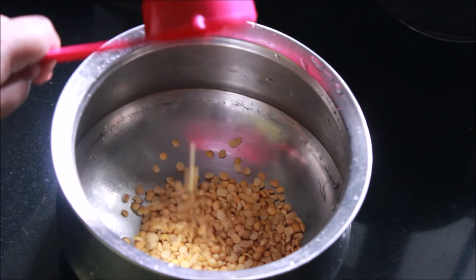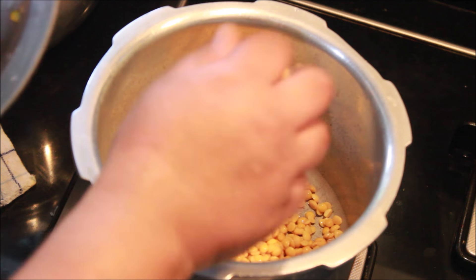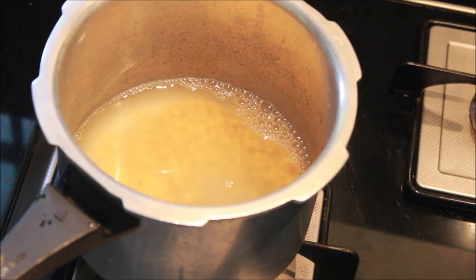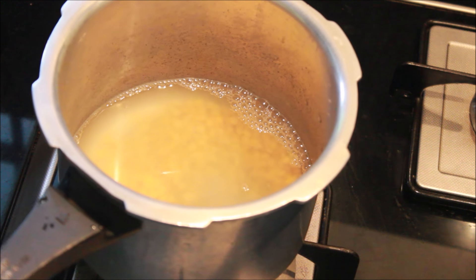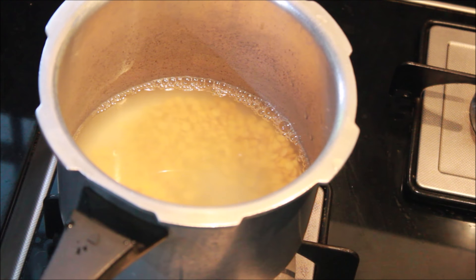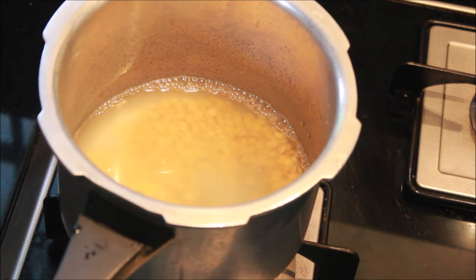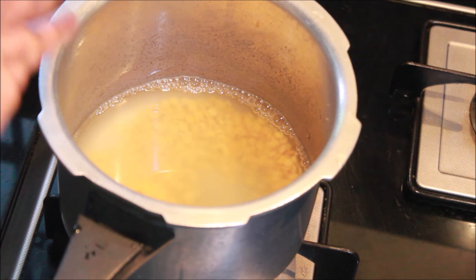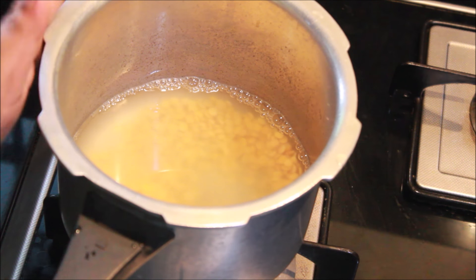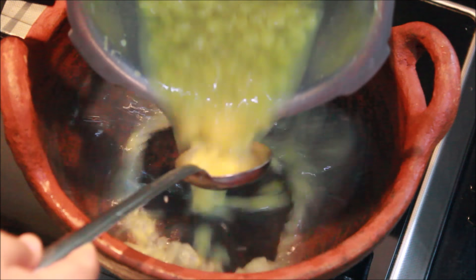When we think about a cup like this, we will take a syrup in one by third. After that, we will cook in the pan.